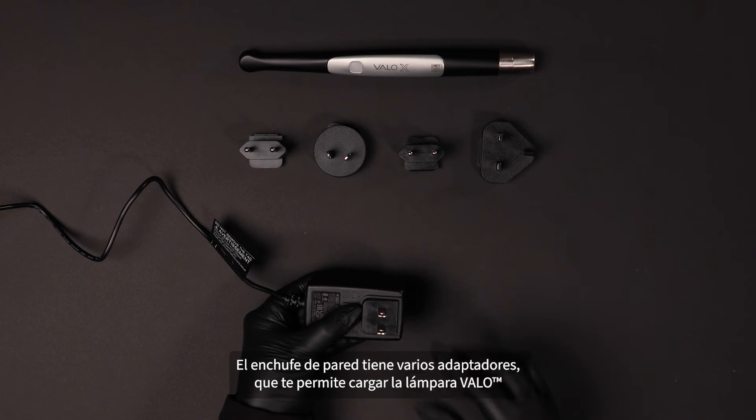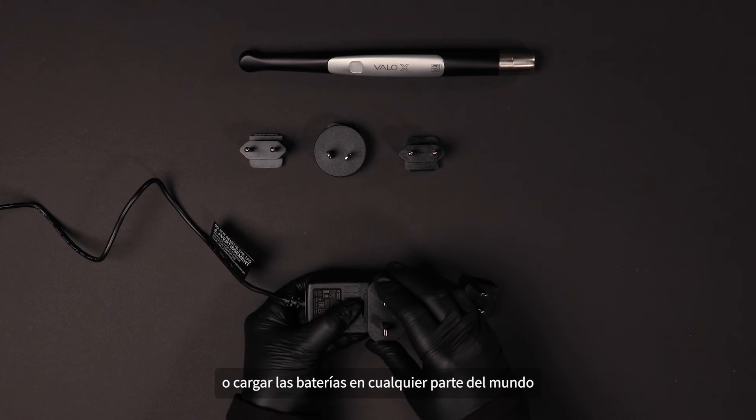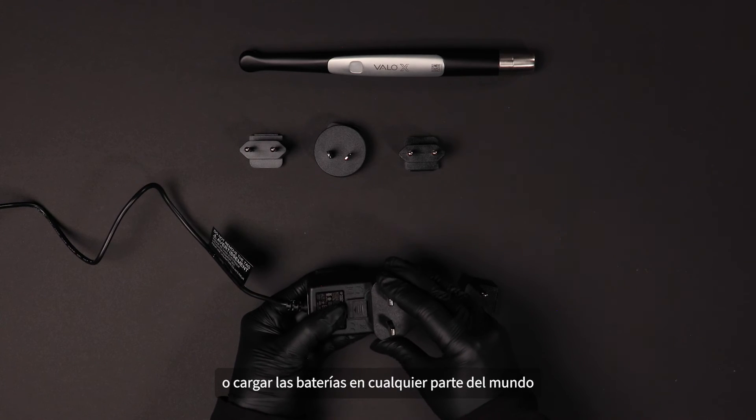The wall plug has several adapters allowing you to power your VeloX Light or charge batteries no matter where on earth you may find yourself.